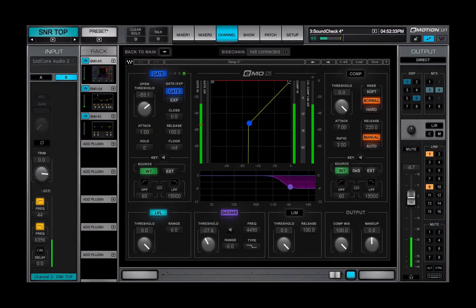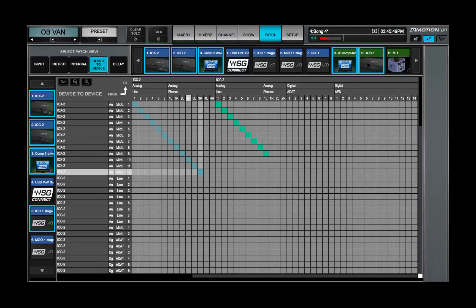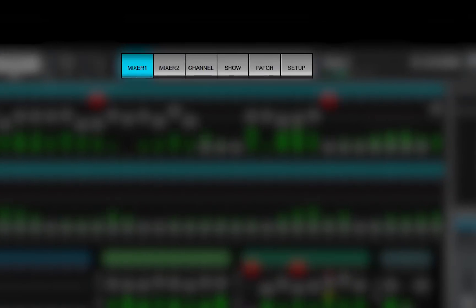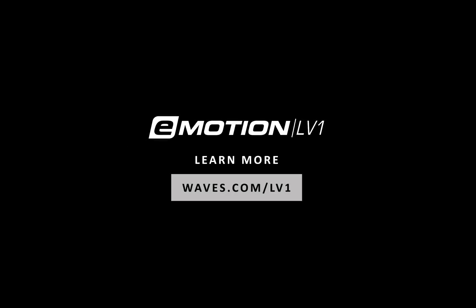But first, you need to get familiar with some of the basic tools of the mixer and learn how to navigate through it — that's what the next lesson is about. Thanks for watching this eMotion LV-1 video tutorial. See you next time.